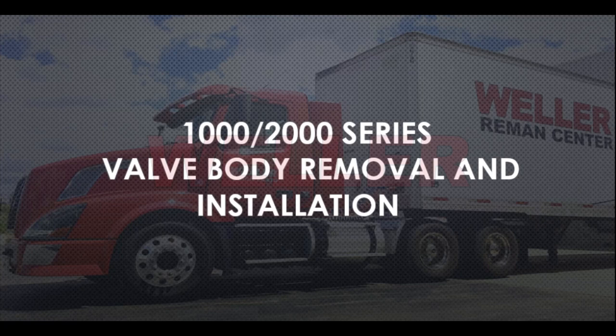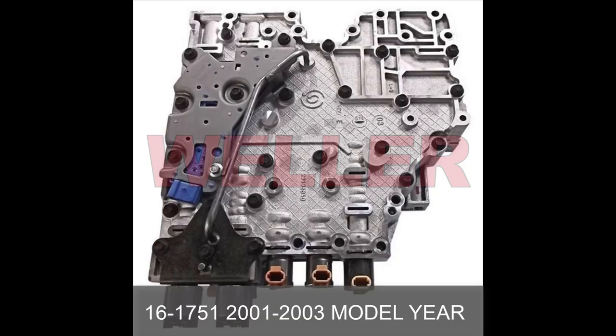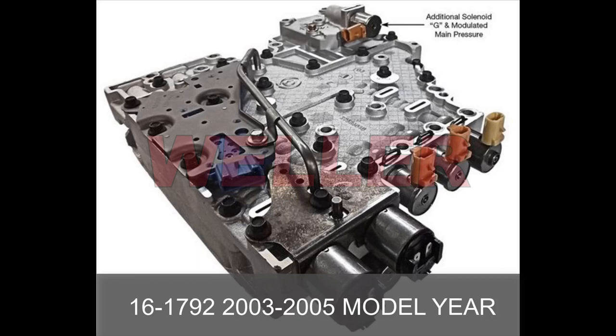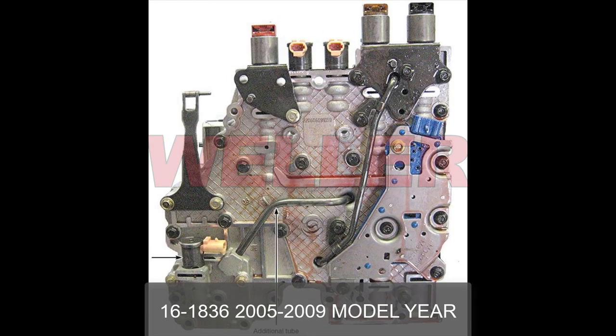In this video I'd like to go through the procedure for replacing the valve body on a 1000 or 2000 series Allison transmission, or 1k/2k. The 1k/2k series transmissions have gone through many changes since their inception. The best way to figure out which valve body your transmission has is using the serial number from the metal ID plate. These images show the different valve bodies and which transmission models each one was used on. The valve body being changed today is a 16-1792 group, used up until transmission model year 2005.